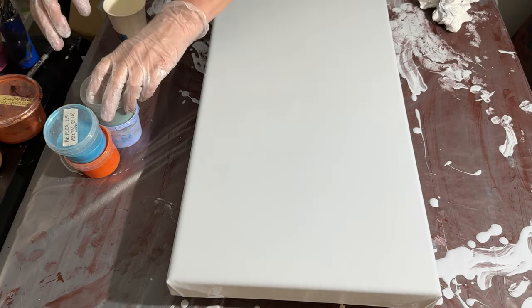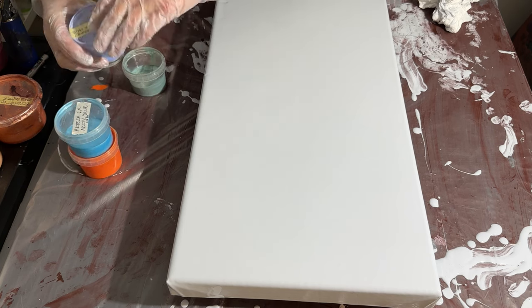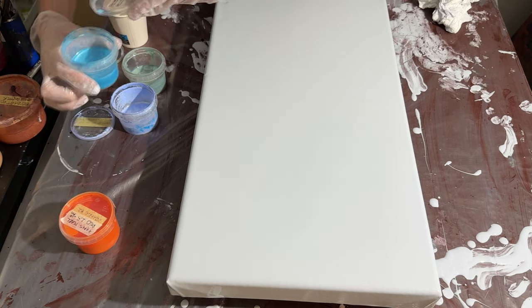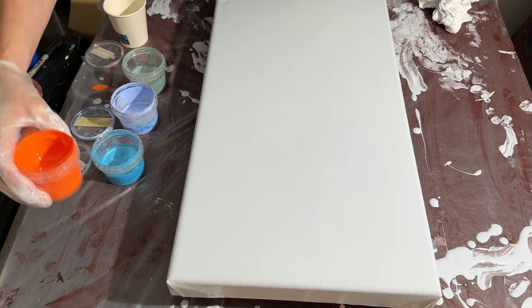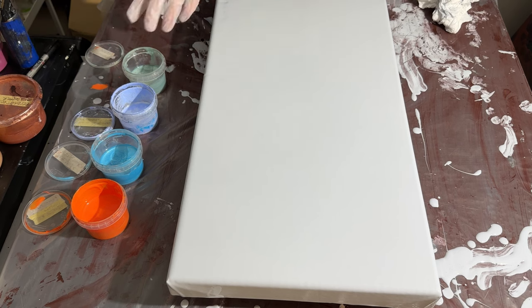I really had to torch that one — good grief. I mixed these paints at least 36 hours ago, but there are still a lot of air bubbles in some of them. Never mind, we will just torch them.